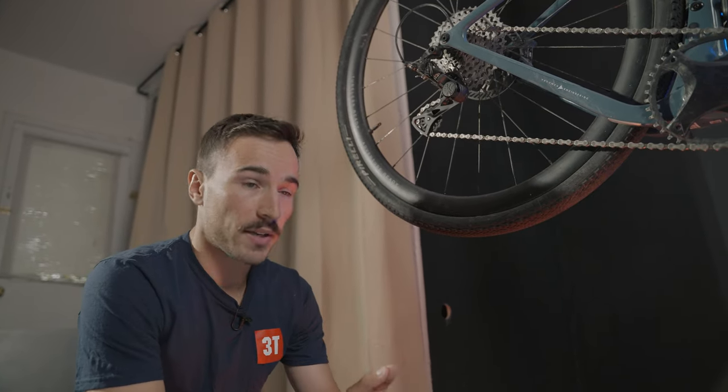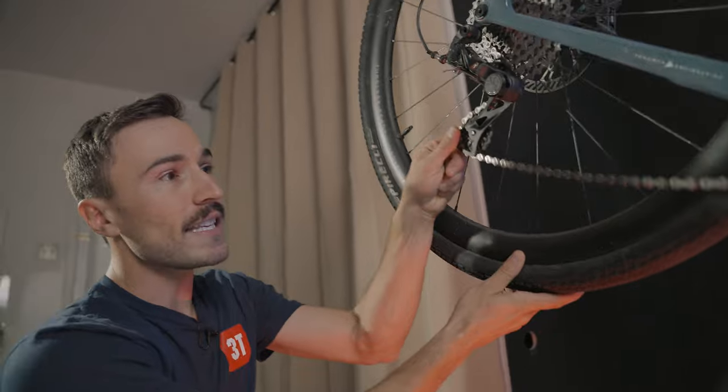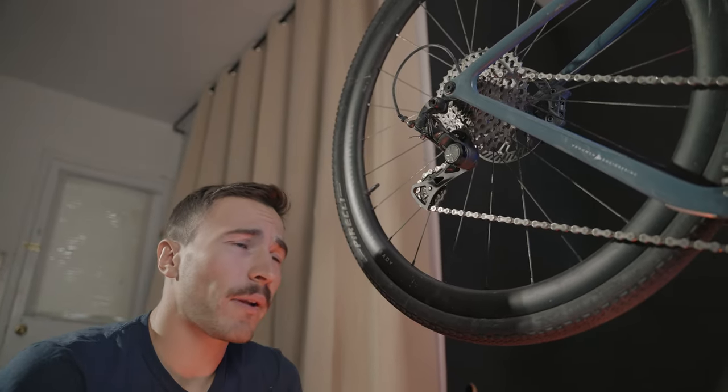Being a one-by system — meaning no front chainring — I think a clutch for this derailleur was a must, and I think Campagnolo did that clutch extremely well. It's very snappy and strong, keeps the chain in place, and now a full year later — maybe 6,000 kilometers off-road — I've never had a single chain drop.